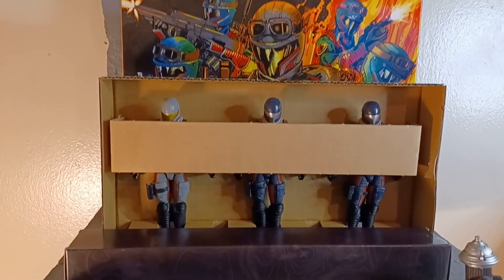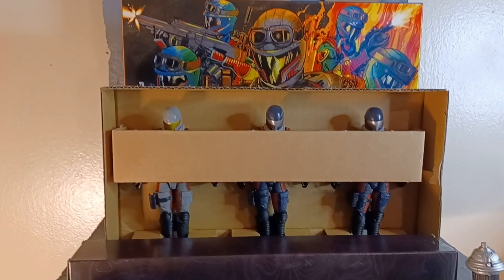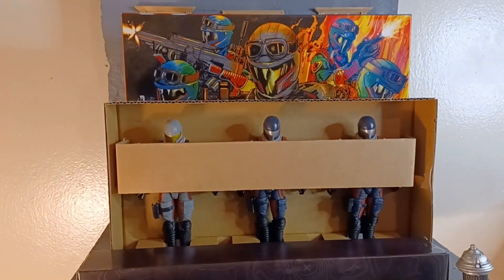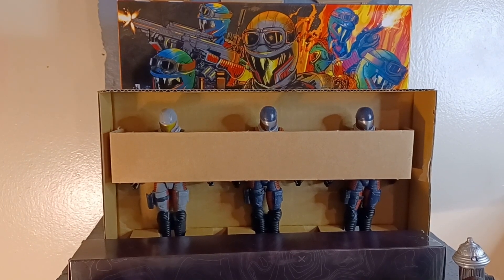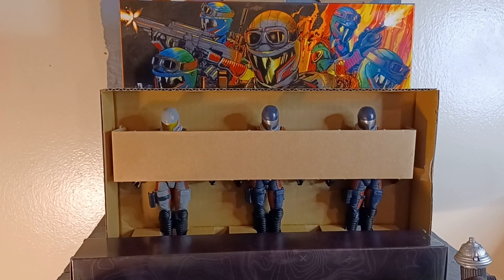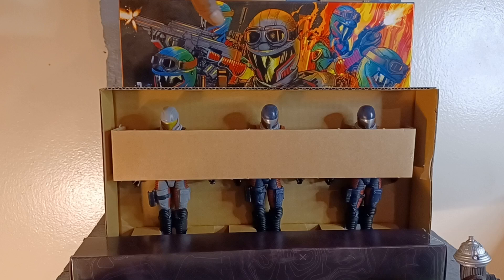We back at it with another action figure review. And you see it, baby. Oh yeah, at the Captain's Corner, baby. Yeah, I already know.